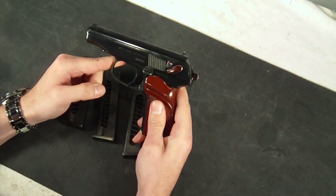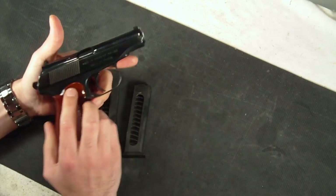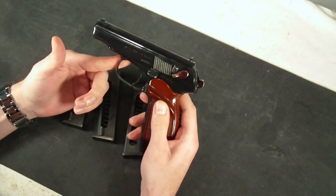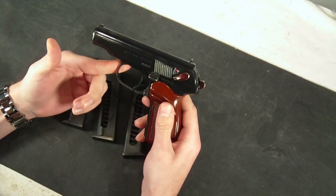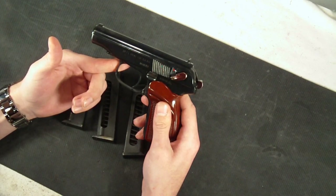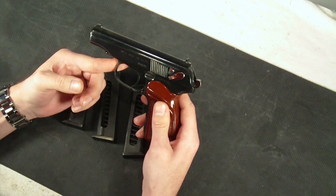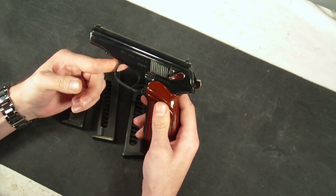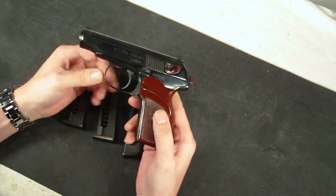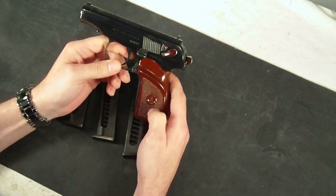You can definitely feel it in your hands, and in a gun like this, especially coming from China, when it's got some heft to it, you know it's made with quality machining and quality parts, and just some heavy overall duty steel, which means it's going to last a long time. The barrel is fixed at 3.83 inches long, with a 1-in-4 groove right-hand twist. The magazine release is on the heel of the gun, and the total number of parts is 27 on this particular firearm.